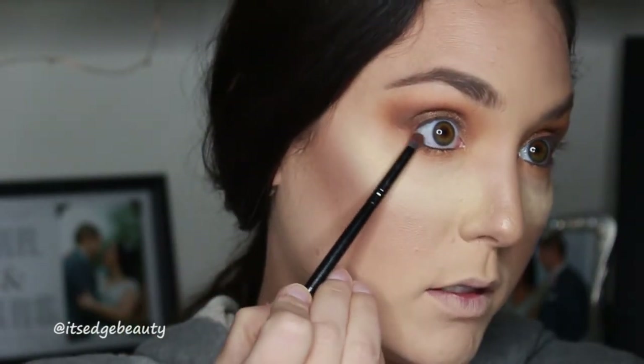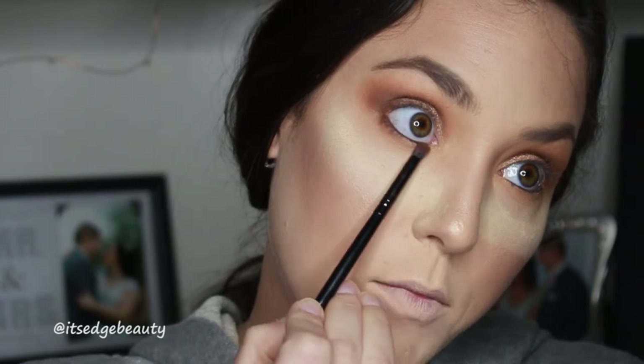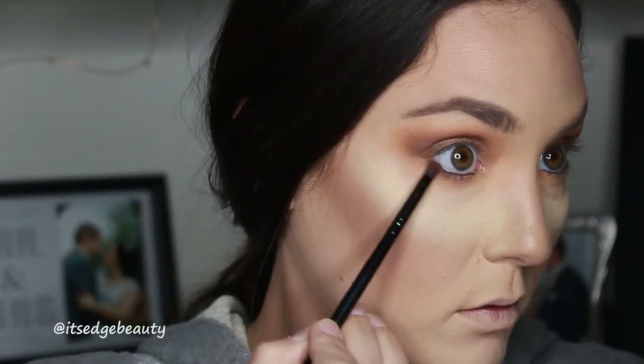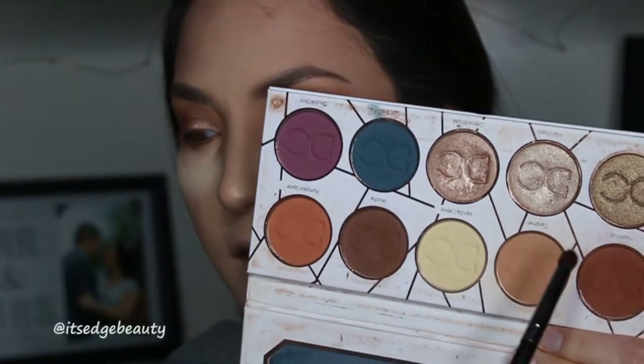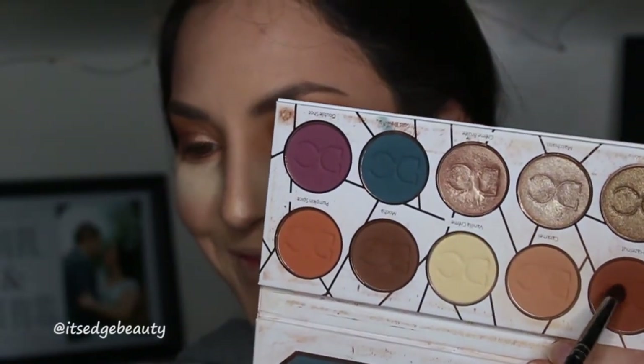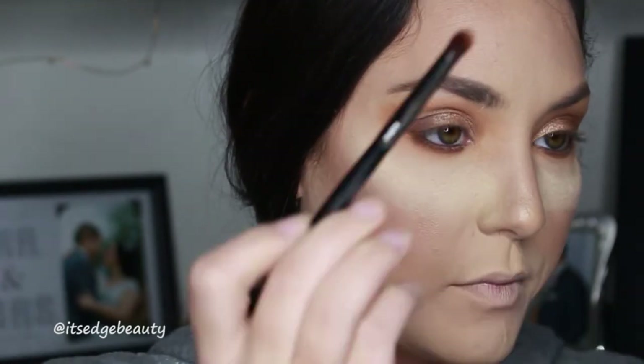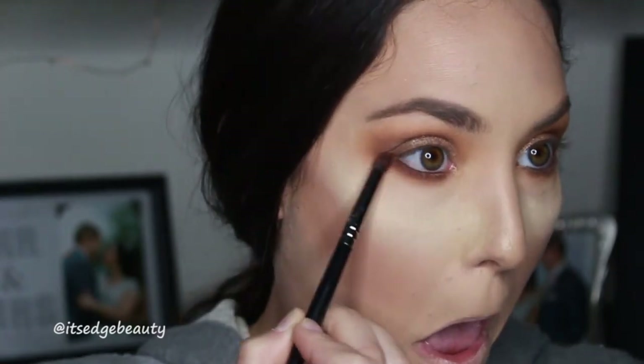Looking up into the mirror, tapping off the excess, I'm keeping this right at the lashes. Then with the E18 I'm taking a little bit of Hazelnut just to get that warmth coming through and to blend out the dark a little bit. Then back in with the BH Cosmetics brush and the Caramel color just to make sure that is blended.